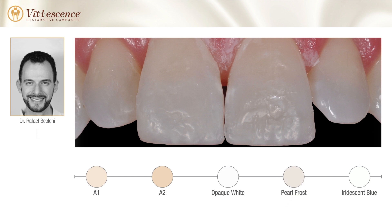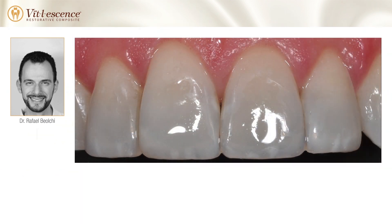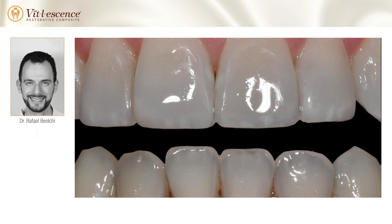The same resin buildup pattern was followed for teeth number 7 and number 10. After finishing and polishing, the restoration is complete. Anatomical details seen in the lower dentition are harmoniously integrated into the final restoration for a significantly improved smile.